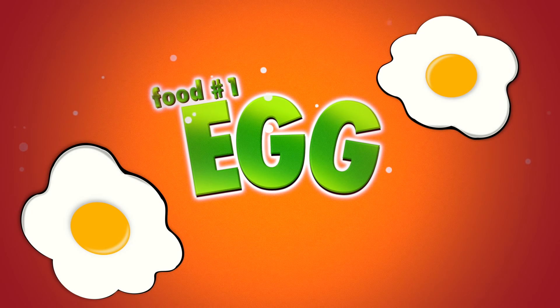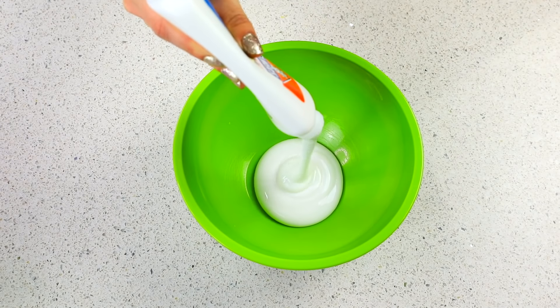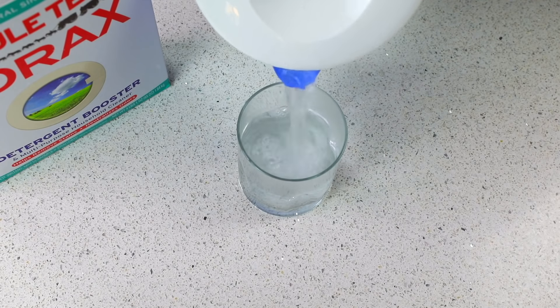Welcome back to my kitchen where we never actually cook — we only do slime and crystals and candy. Let's make some more slime food. You guys know the drill by now: you're going to start with glue as your base, and then we're going to make our little potions.